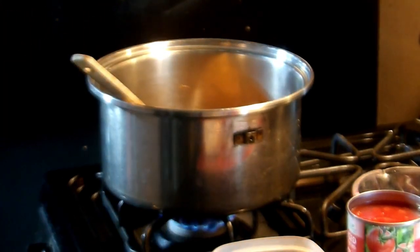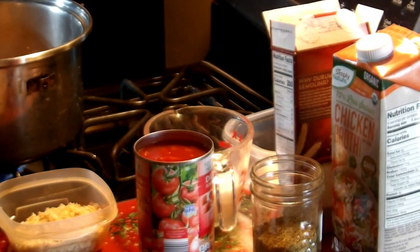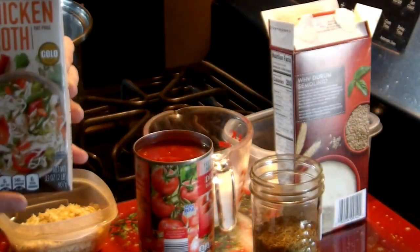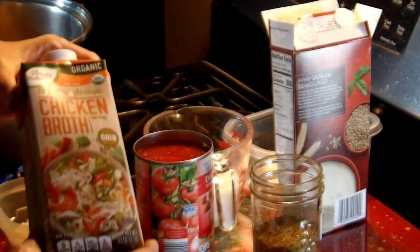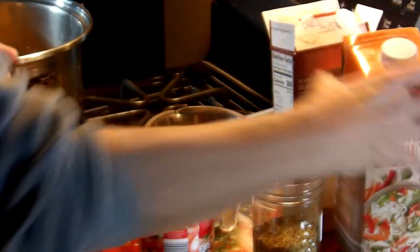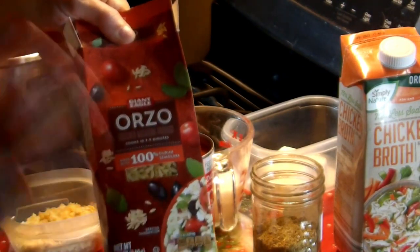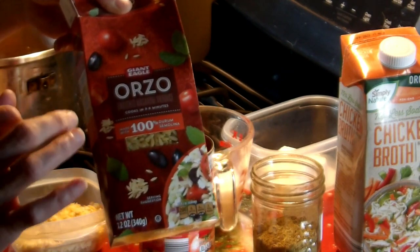Besides your pound of sausage, what you're going to need for this recipe is four cups of chicken broth. I am using orzo macaroni. You can use any macaroni you prefer — the small macaroni is better.